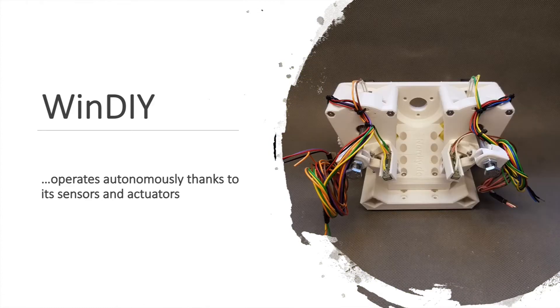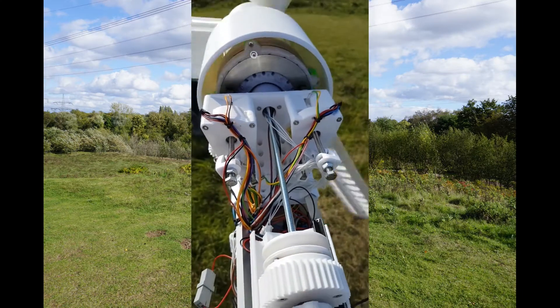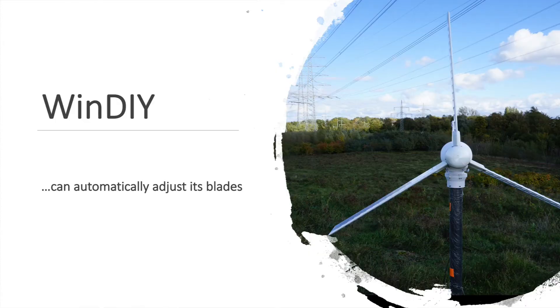Thanks to its sensors and actuators, Windy is capable of autonomous operation. It is able to detect high wind conditions and reduce its power output if needed — for example, by using the pitch actuator. With its help, Windy is able to adjust the pitch of its wings, so the load onto the wings can be actively controlled based on the needed energy and wind conditions. In the picture, you can see that Windy has activated the sail position on its wings, so the wind will not have much surface area to attack and even strong winds will not be able to damage Windy.